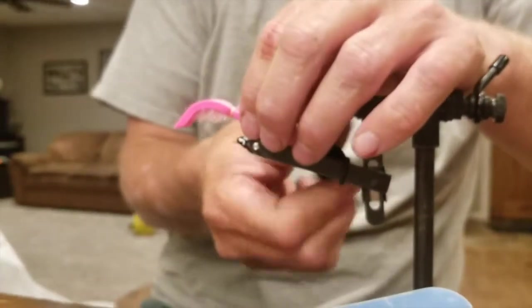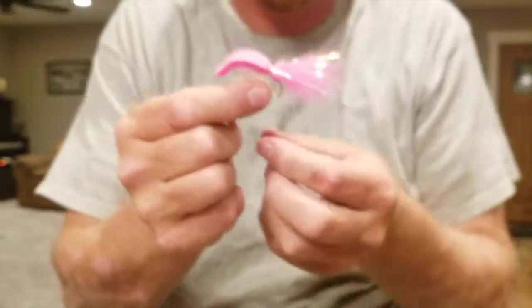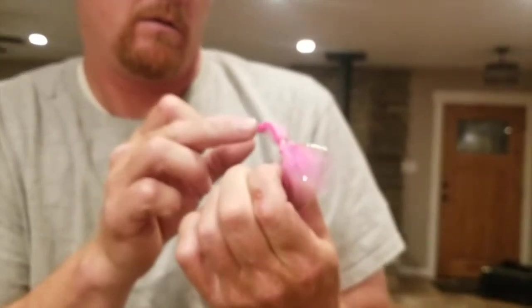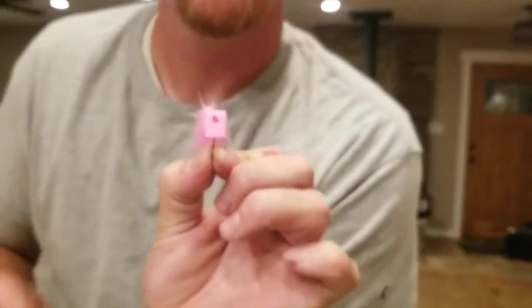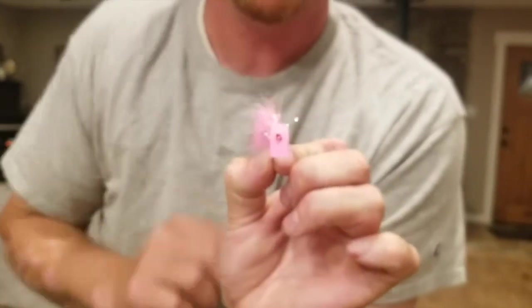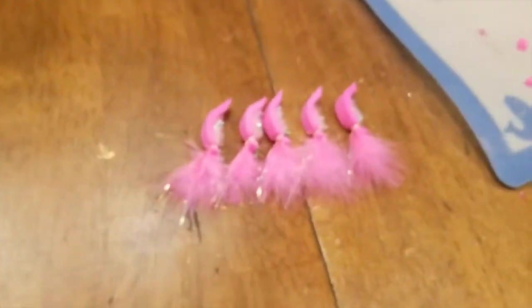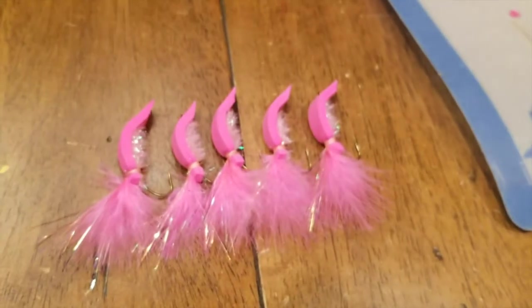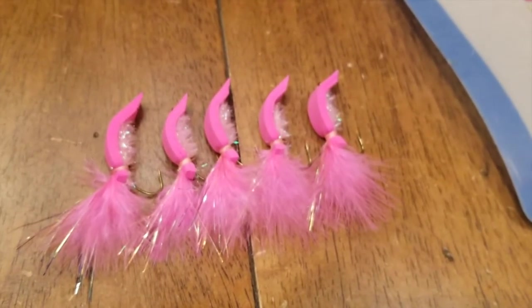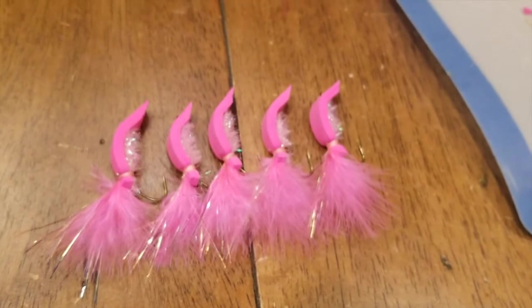There it is — that right there is the Silver Slayer. If you look at it straight on, this one's not perfectly centered, but as you flip-fish these you just kind of tweak them and keep everything straight. Here's a group of five of them right there — they're all pretty uniform. They don't take that long to tie, guys. Good luck, let me know if you have any questions.